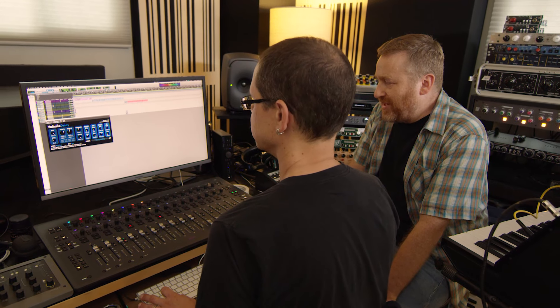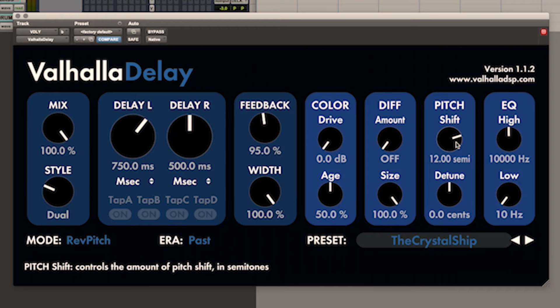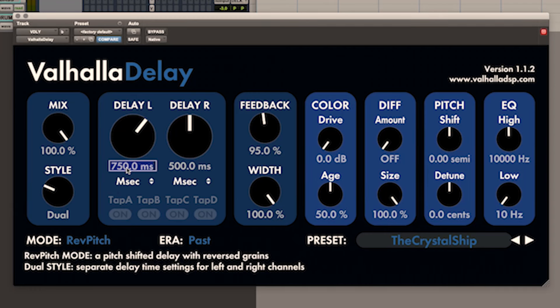The reverse version is a pitch shifter that runs in reverse — whatever goes into it gets reversed and comes out shifted in pitch. You can actually have it at no pitch shift and it just comes out reversed.